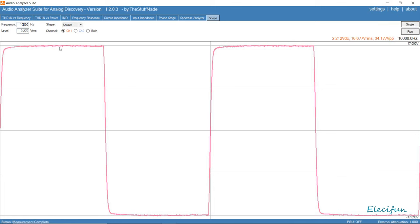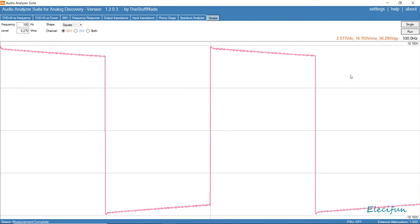Looking at 10k — it's not bad. At 100 hertz, yeah it's not too bad. Down here at 20 hertz there's a little bit of roller for the bass there.